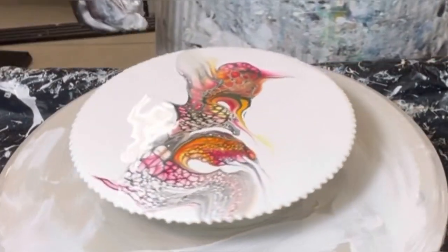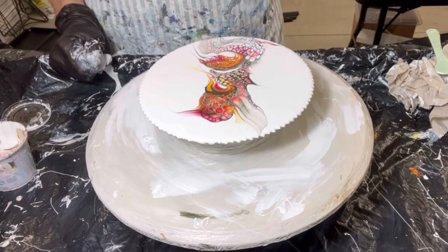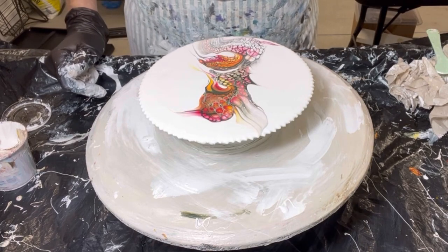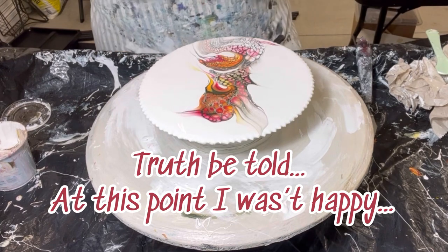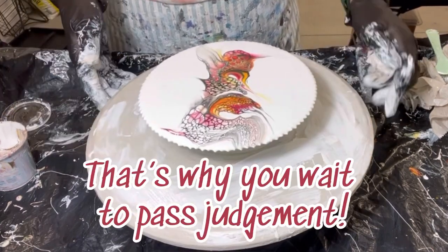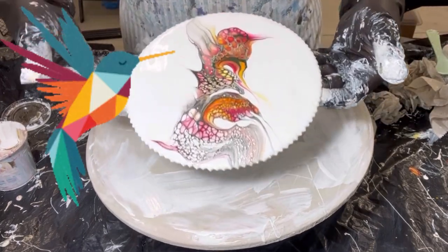Just not doing it for me. I think I'm going to stop right there. I'm not thrilled. Here's my silly bird.